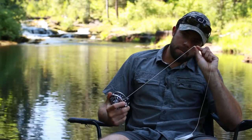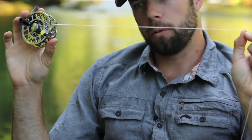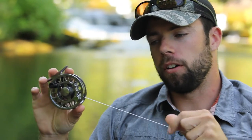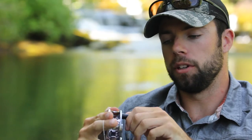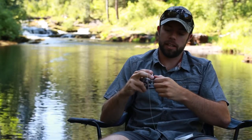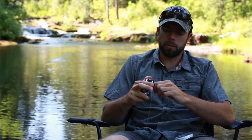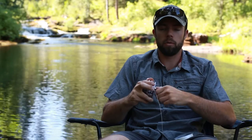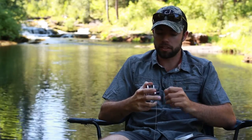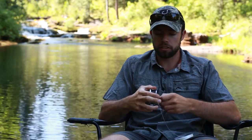Now that we've got our backing tied to the spool of our reel and I've cut the tag end of that arbor knot, all there's left to do is actually spool the line onto the reel. I'm using a three-four weight reel here, so I'm going to put on about 40 yards or so — that number is just going to depend on what size reel you're using. It takes a little bit just to get it started, then just start reeling.